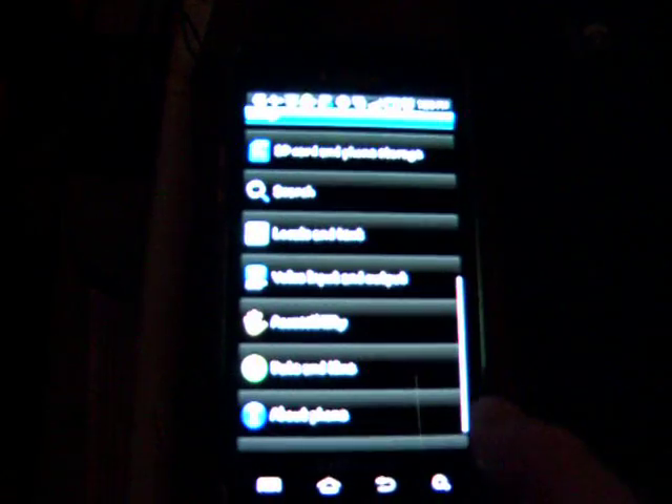This looks pretty good to me — this is looking like it has installed 2.2. There we go. Isn't that fantastic, folks? So enjoy the how-to on the video. Hopefully you can see this in focus — it says firmware version 2.2. End of video.